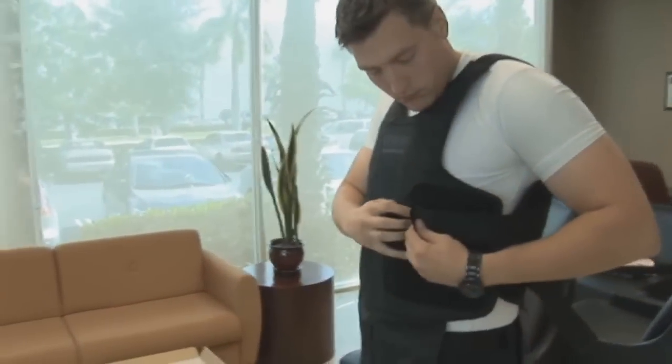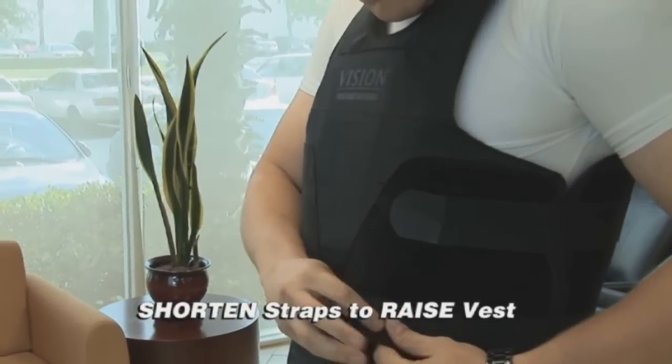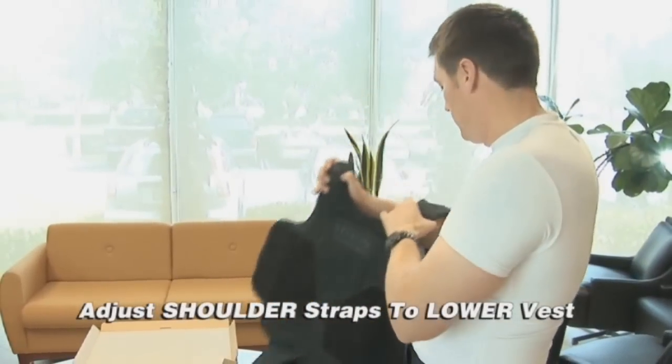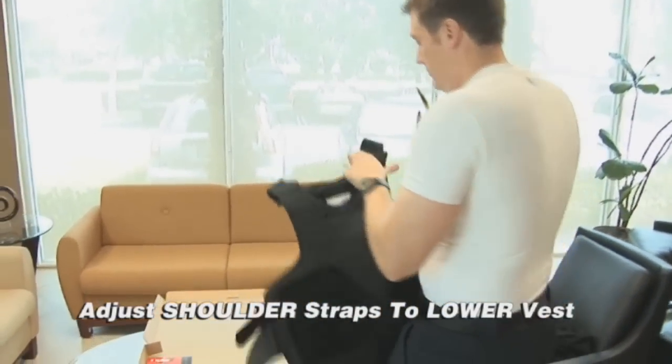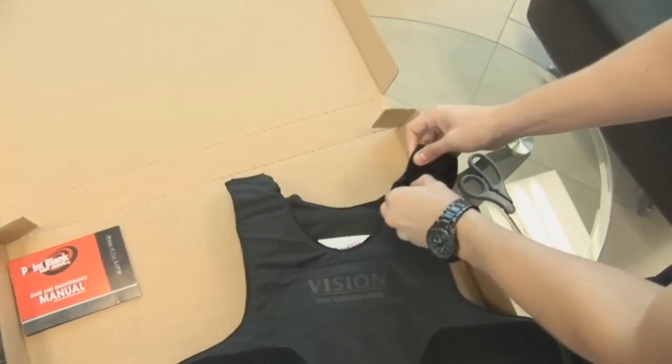The height adjustment of your vest is corrected by either shortening the neoprene straps to raise the vest, or moving the neoprene straps further out from the Velcro fastener tabs to lower the vest. The vest can be lowered up to approximately one half inch using the straps.